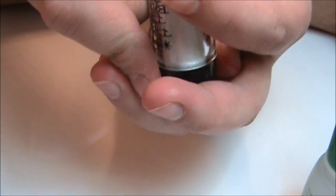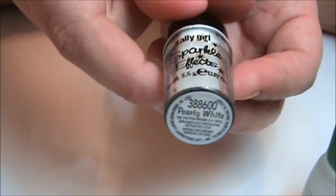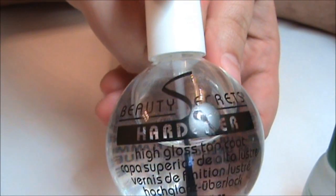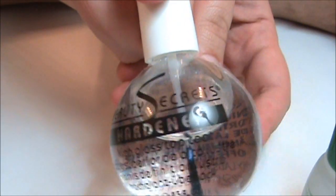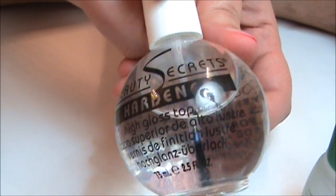This one is in the color called Pearly White, but it just looks like that. And then you just need a top coat. This is Beauty Secrets Hardener top coat — it's just a big, huge bottle. I believe this was about $5.99 and I got a baby one for free.